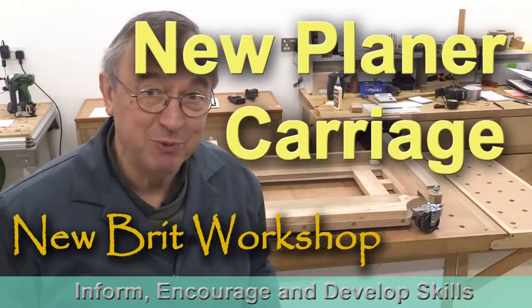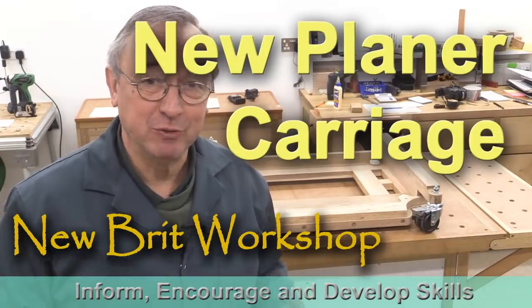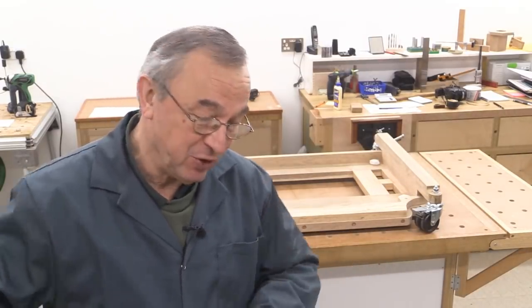Hello, my name is Peter Parfitt. Welcome to the Newbrit Workshop. It was a long time ago that I built the original caster carriage, which my planing machine lived on so it could be moved around the workshop.